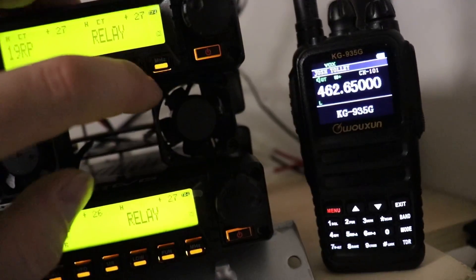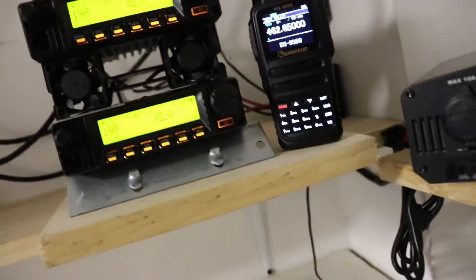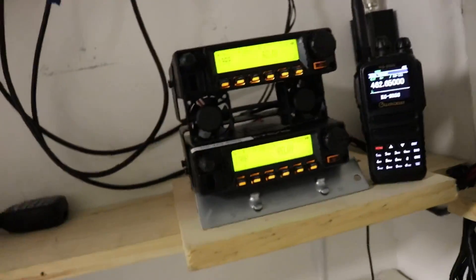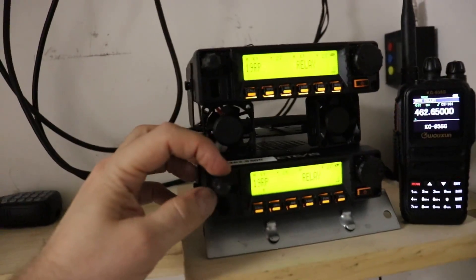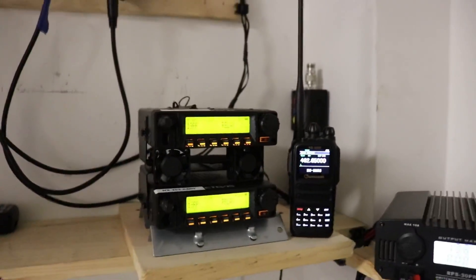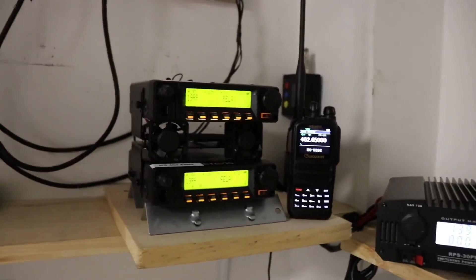We'll go ahead and lock these radios so nobody bumps anything. You have your squelch and everything — you can control that right here. So it is working good. And if you lose power, at least you know it'll still be working when power comes back.